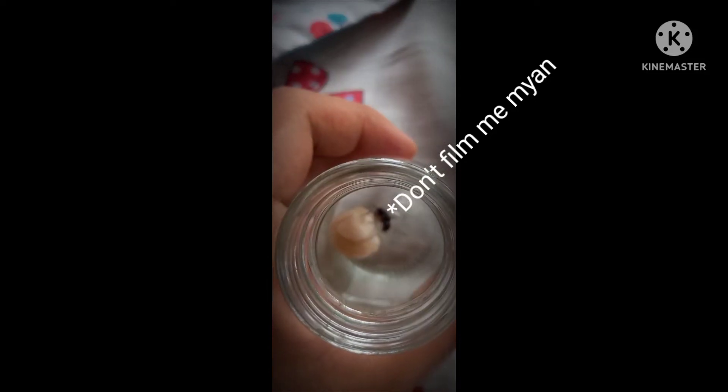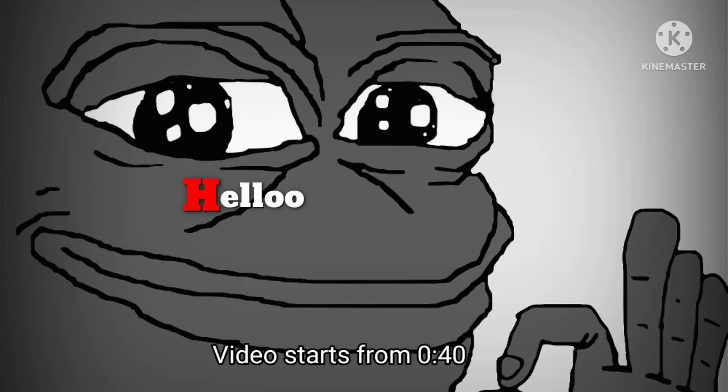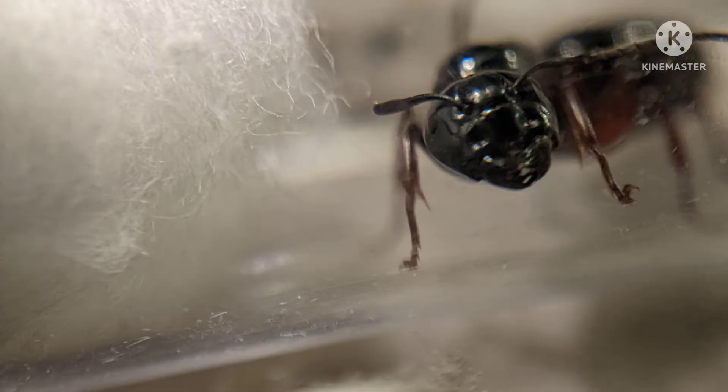What to do after getting a queen ant — I told you guys I'd make a video on this topic in my previous video, so I am making a video on this topic right now.